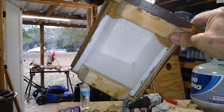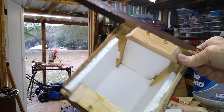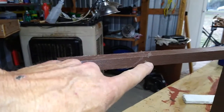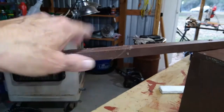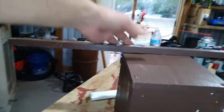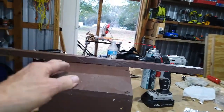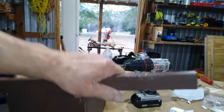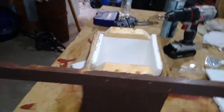You can see the top, the bottom — it's insulated all the way around. Now all I can do is slide it over that faucet and attach this to the wall. I got two holes right here to attach this to the wall to keep it from coming off.